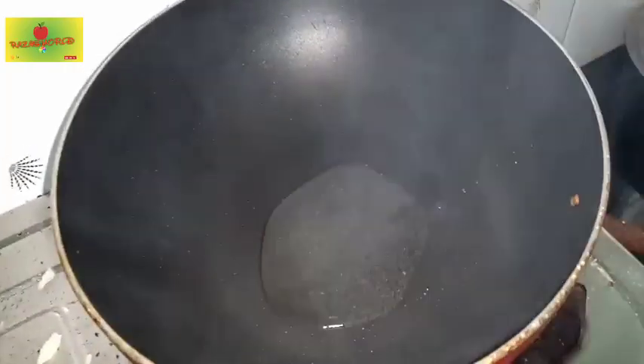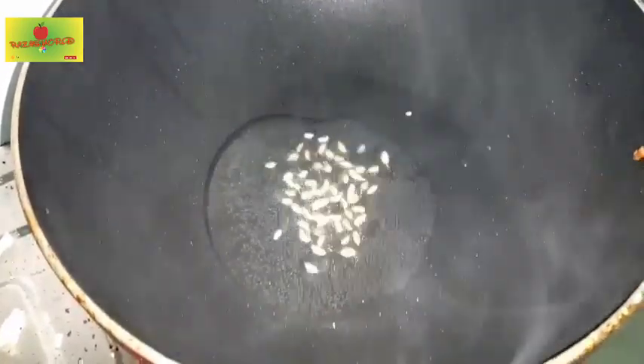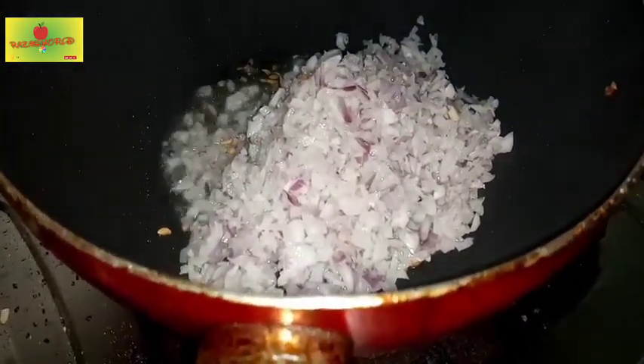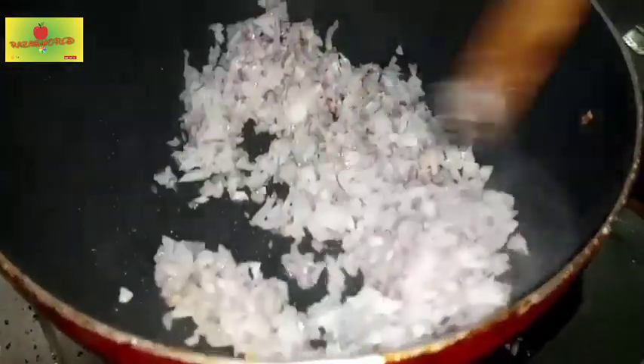If you want to make a cutlet, you can make a cutlet. I am going to make a cutlet.